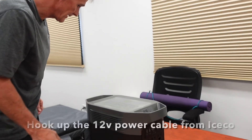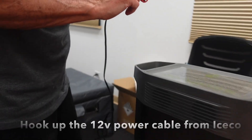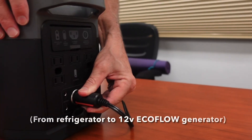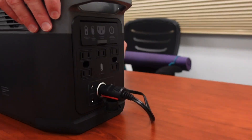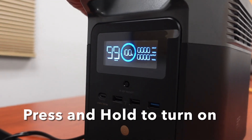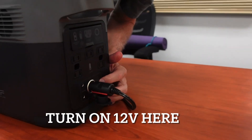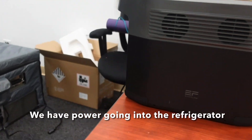So you ready? Okay. I've already hooked up the 12 volt connection from the iSCO. I'm going to go ahead and plug this in real quick. We're plugged in. We are plugged into the 12 volt into the EcoFlow. I'll go ahead and turn the power on here. We're showing it at a hundred percent right now. Let me go ahead and turn that on — we have power going over here.